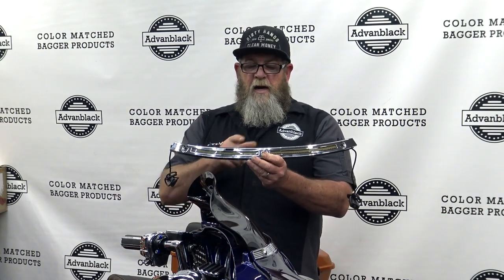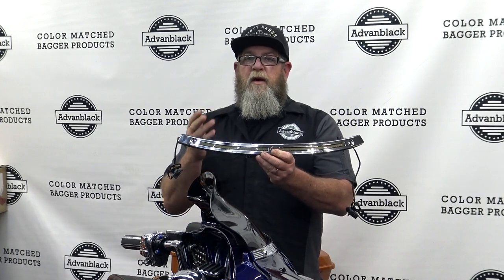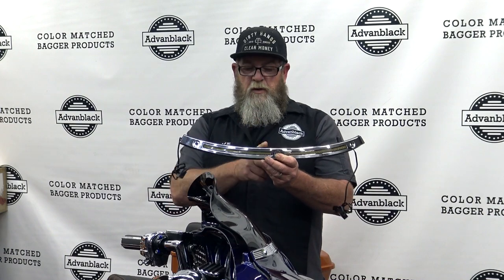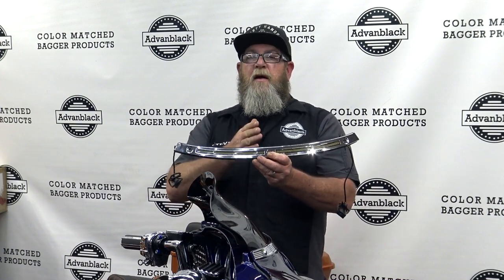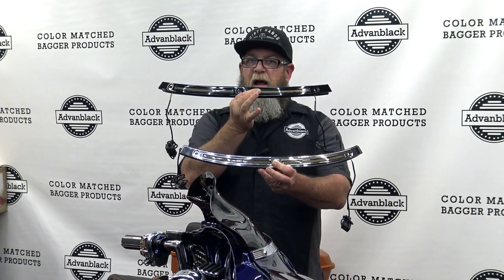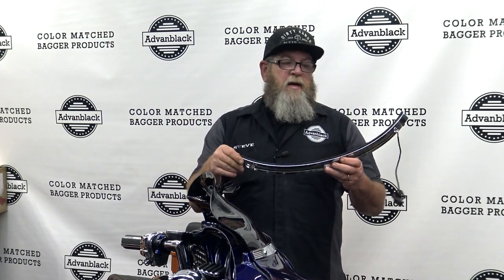Now these are a switchback style light, so they're a white running light all the way across the front while you're driving. Then when you hit a turn signal, it will switch to a sequential turn signal that goes from the inside out, letting the person know which way you're turning. You can get this in chrome and in black. On the backside, you've got a thick piece of rubber that's going to help protect the metal from getting on the paint.